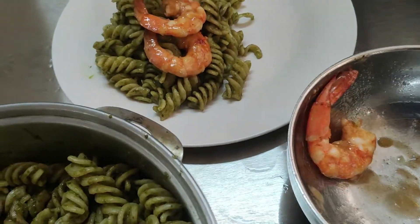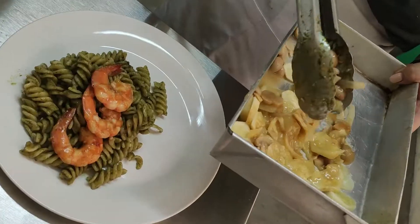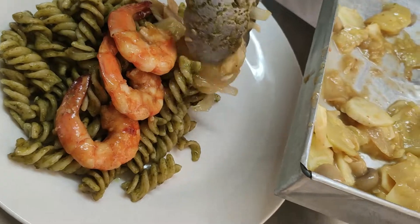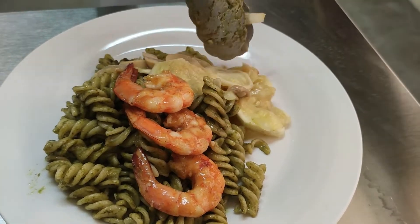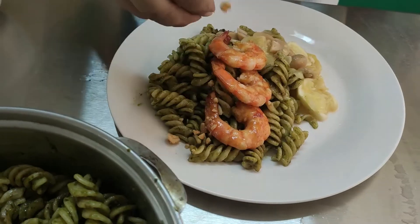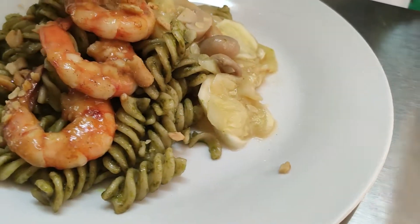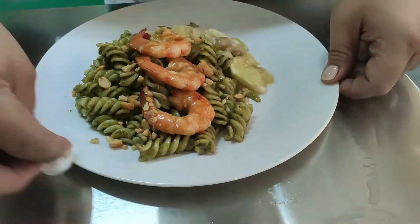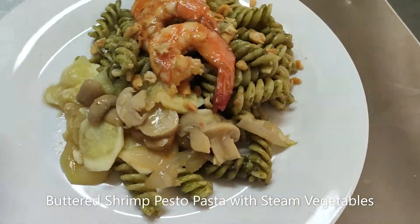Let's top our buttered shrimp and our steamed vegetables. Blue plate — pesto pasta with buttered shrimp and steamed vegetables. Yummy!